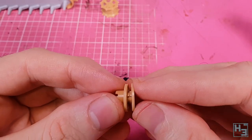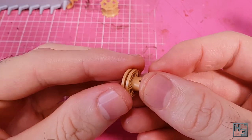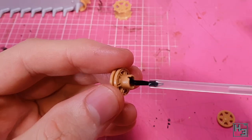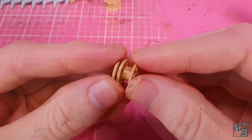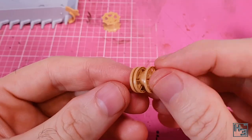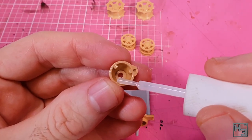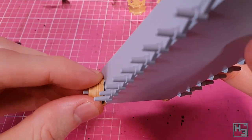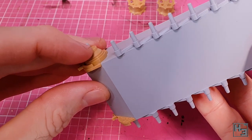Idler wheels come next and these consist of three parts which are also keyed to ensure nicely lined up wheels, though this is more so the spokes line up than anything to do with the tracks. This is nice and easy and looks wheelie good. Next I get the super glue out again and use it to glue this final drive thingy to the front of the hull. There's a guide pin for this and the fit is good and easy.